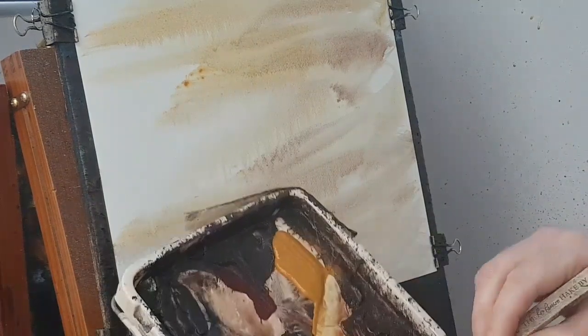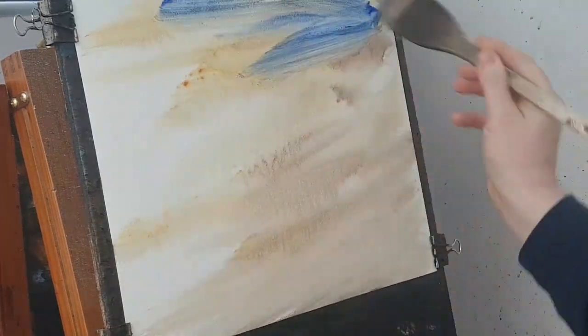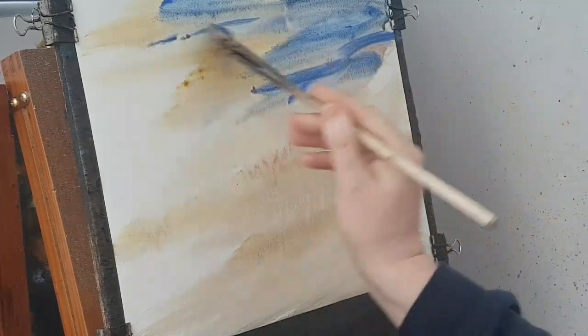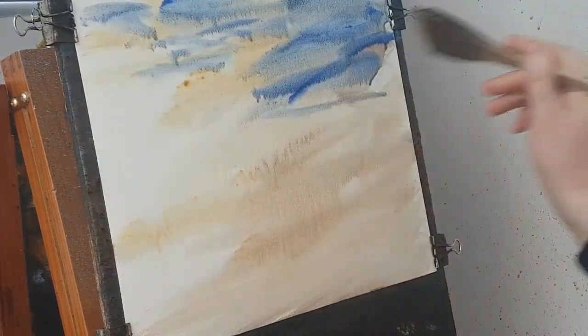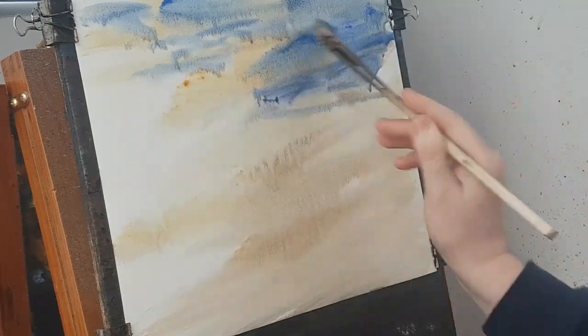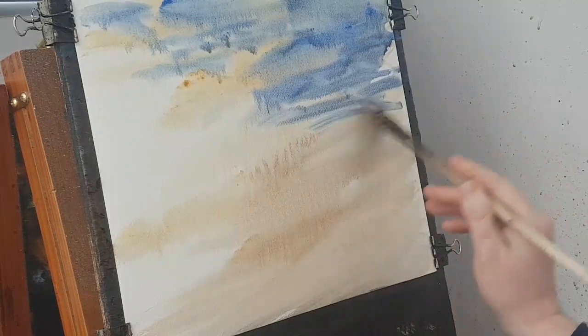I'm going to clean the brush and go in with a bit of ultramarine. I'll put a little bit of that in there as well. Be careful - I'm not going over the same bit of paper twice, just leaving all those nice little marks all over.